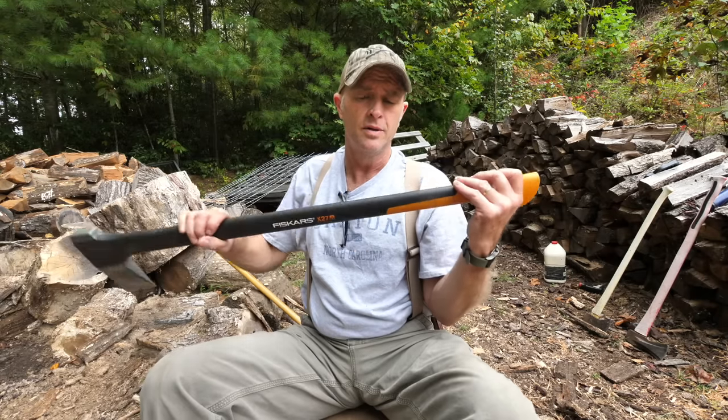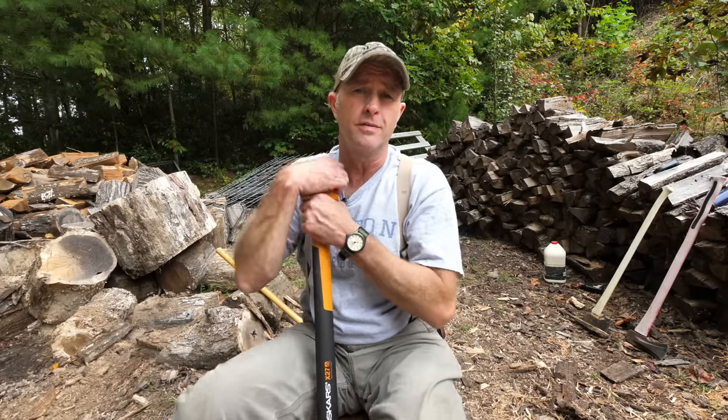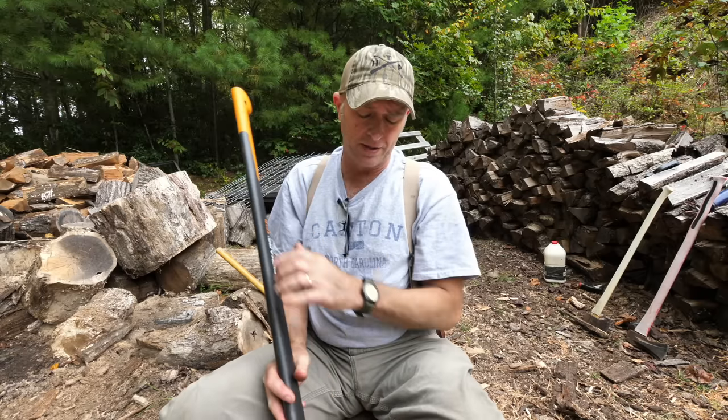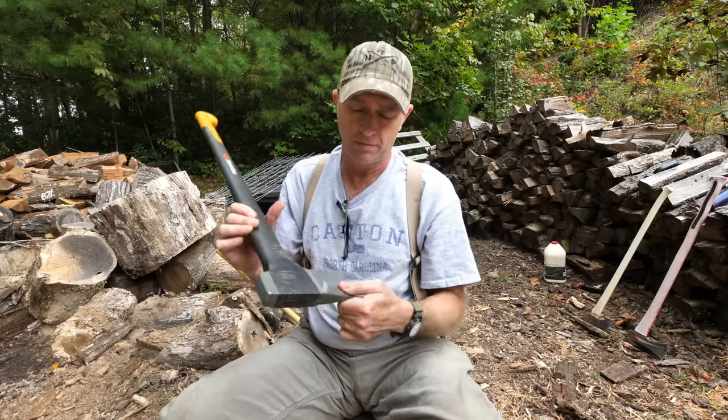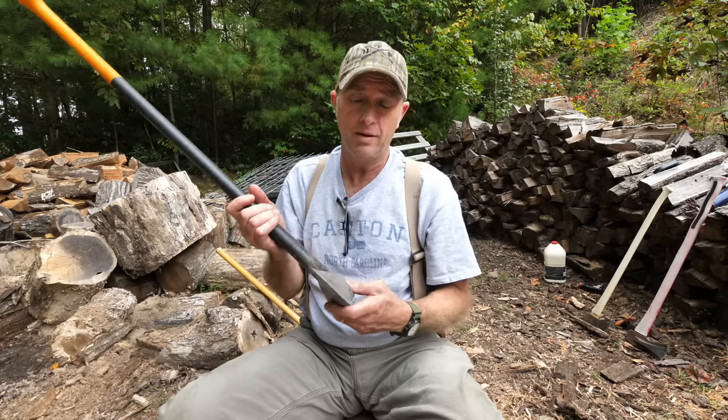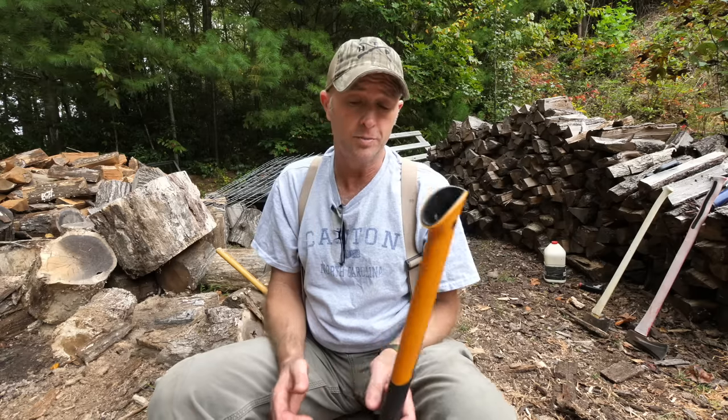Most fiberglass solid-handle tools seem to have a lot of hand shock and they just don't feel good. I like wood — I like the old traditional stuff and most all my tools are wood handles, all my axes I carry in the woods. But I like this because it's got a pretty thick splitting bid on it and it's heavy — got a pretty good weight to it. And it's busting through this stuff pretty good. A lot of it's twisted and knotted up and seasoned, and it's doing a pretty good job.